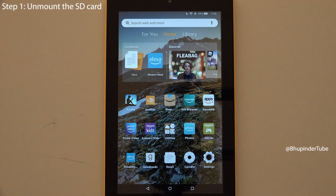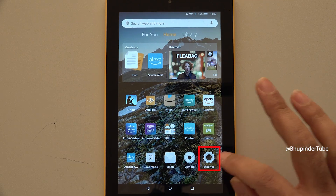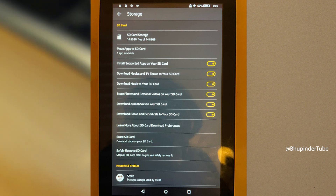Before physically removing the micro SD card, we need to first unmount it. Select Settings, select Storage, scroll down and you should see an option called 'Safely Remove SD Card.' Tap on it. Now we can physically remove the SD card.